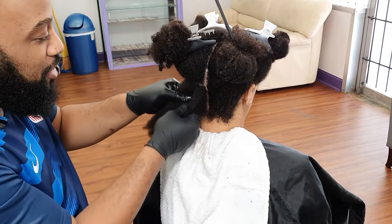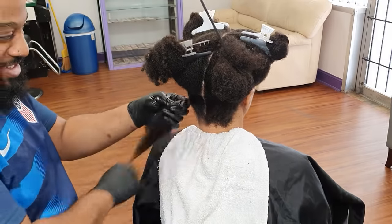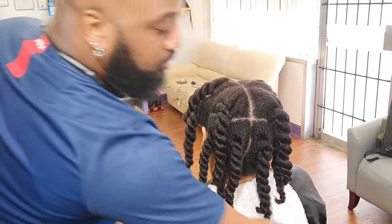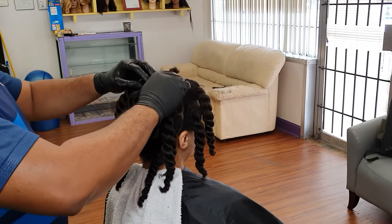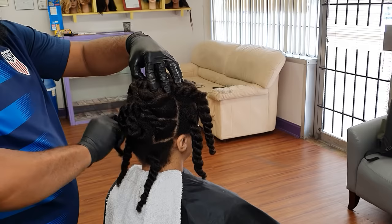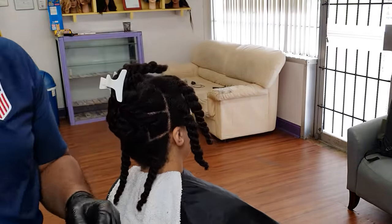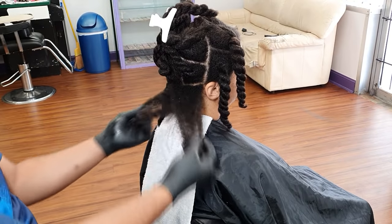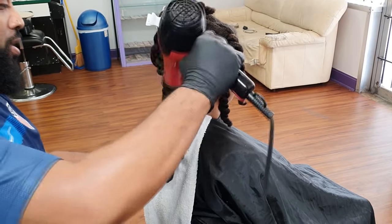Too much product will create more resistance when you go to blow out the hair. It'll make it harder to blow out and harder for the hair to receive the heat and dry out in a reasonable time. So you'll end up putting more heat on the hair than was necessary. Moderation is definitely key whether it's loose natural hair, straight hair, or blown out hair — less is always more. Just make sure you have enough product to coat the strands, and that's it.